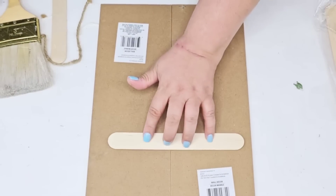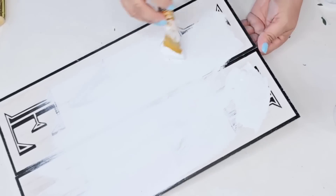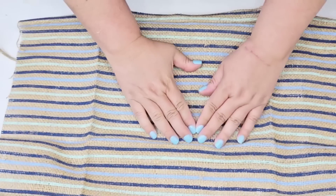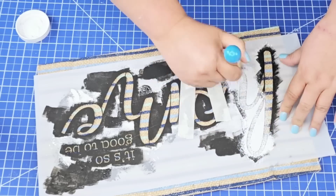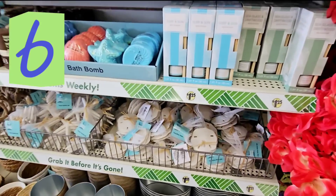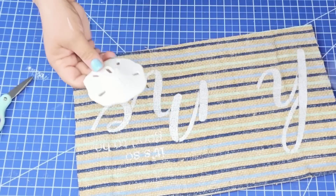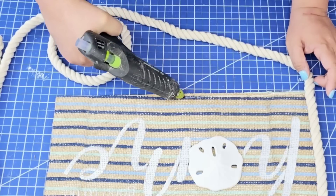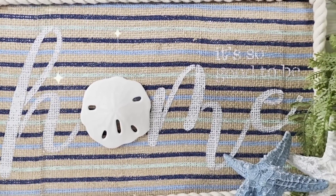For the next DIY craft I took two love signs from Dollar Tree, removed everything from them, and then attached them using popsicle sticks. I lightened everything up with one coat of Waverly chalk paint in white, then spray adhesive one of those fabrics from Dollar Tree. I'm going to stencil a home sign right on top, leaving the O unstenciled because item number six is these beautiful sand dollars. I'm just going to hot glue it right in place of the O. Then I lined the edge with some white nautical rope from Dollar Tree — and look how beautiful this turned out. So easy.